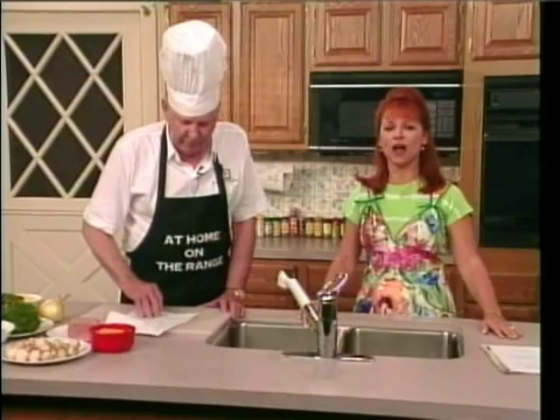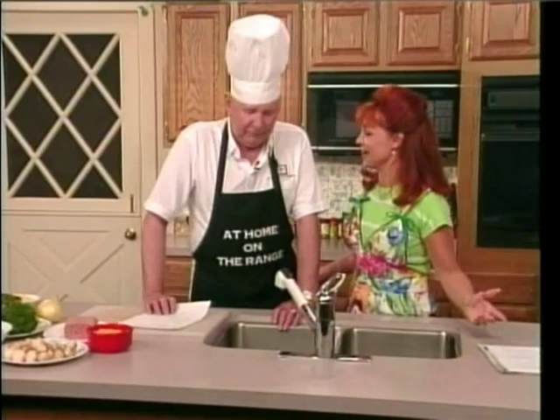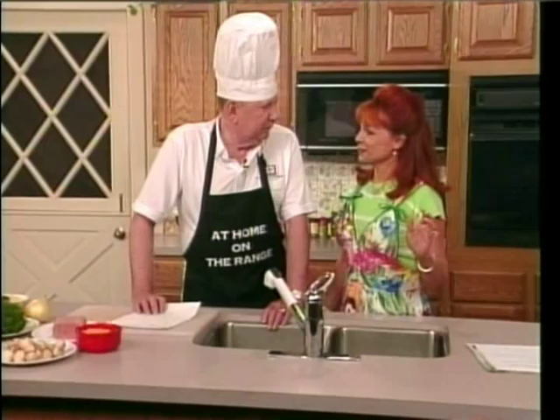Welcome to the Garage and another edition of At Home on the Range. Here we are again. Deja vu. What are we making tonight? We're making a Spam casserole. Don't laugh. Spam is good. It's good stuff. Spam is making a comeback.